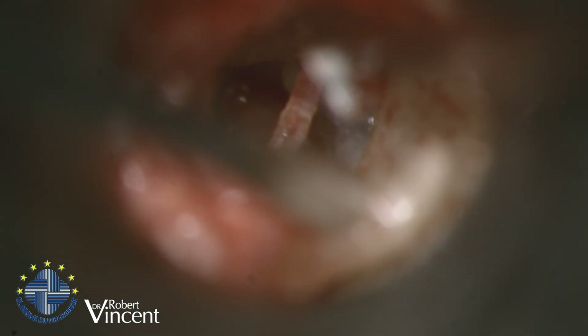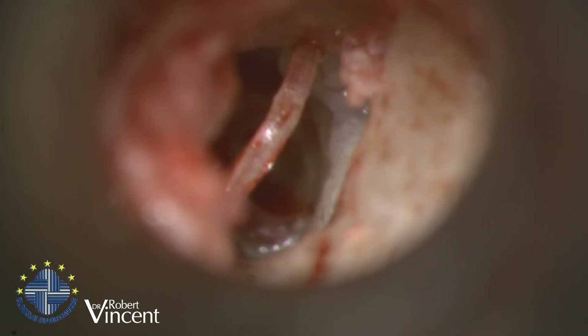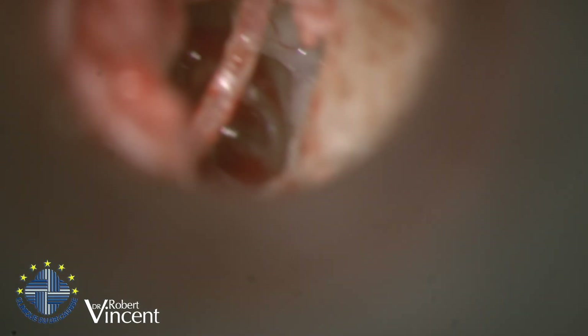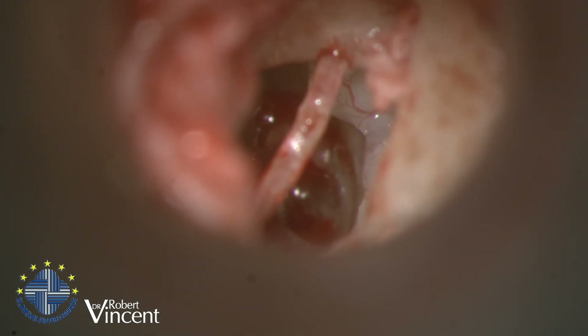We now have the malleus and the stapes remaining, and we'll place a prosthesis between the two. But first I'm going to reposition the malleus. What we need to do here is to relocate the malleus, so I need to cut the tensor tympani tendon now.